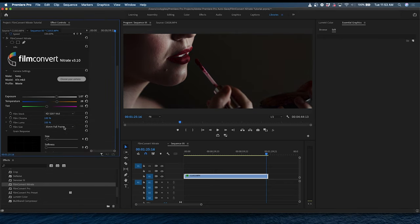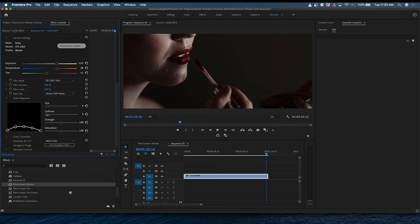Another cool feature is that you can choose the actual film size, which plays a massive role in how your footage will turn out looking. Going hand-in-hand with the film settings is the grain settings — a feature that the old Film Convert didn't offer to this level. In this part of the plugin you can change the size, softness, strength, and saturation of your grain, as well as the grain response over different exposure values in your footage.